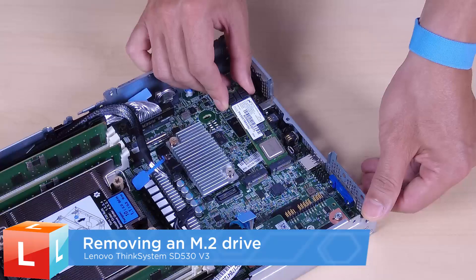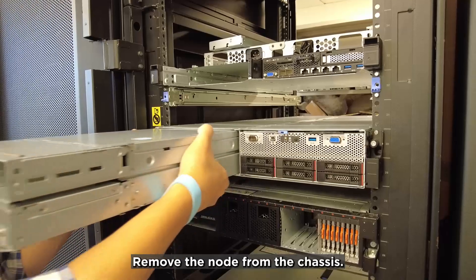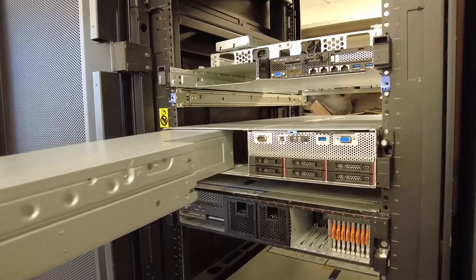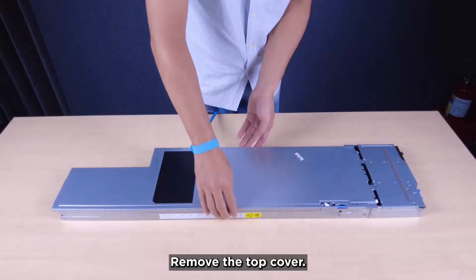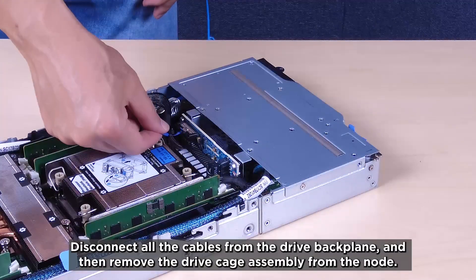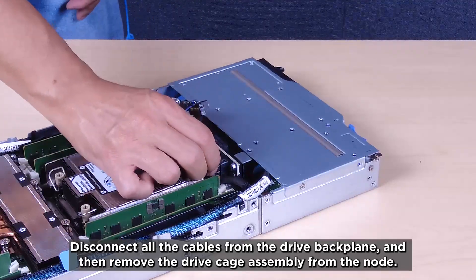Removing an M.2 drive. Remove the node from the chassis. Remove the top cover. Disconnect all the cables from the drive backplane and then remove the drive cage assembly from the node.